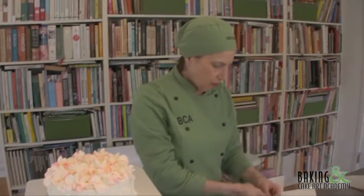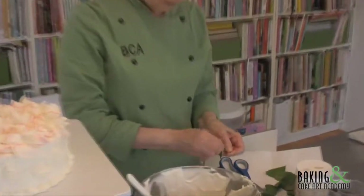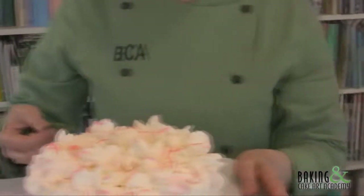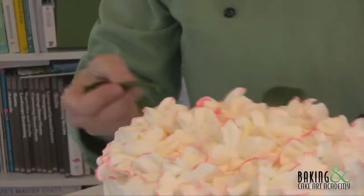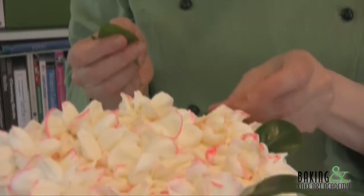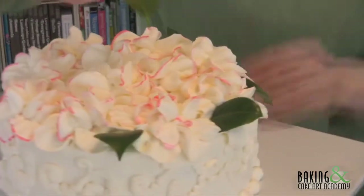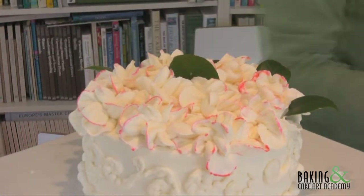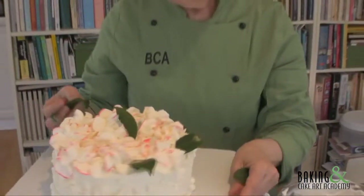Now we're going to add our camellia leaves, because the contrast of the cream is so beautiful. Even pairing a plainer whipped cream design with real flowers is very popular, but this really makes them pop. I'm placing real camellia leaves in various positions around the edge. You don't want too many, but vary them. You can use a slightly larger leaf in the center at an angle — about seven or eight leaves total.